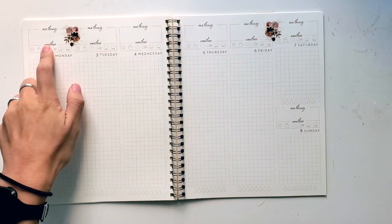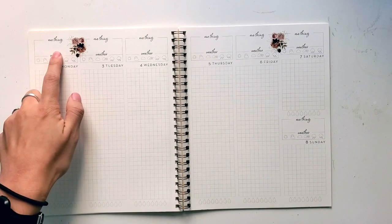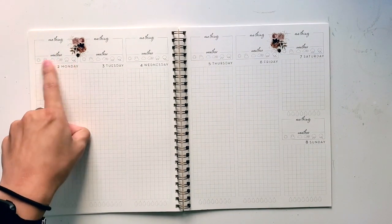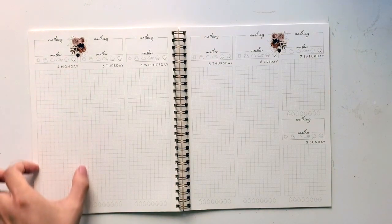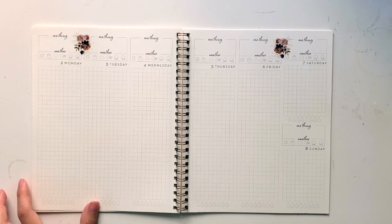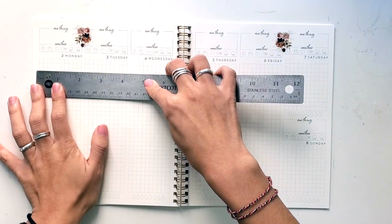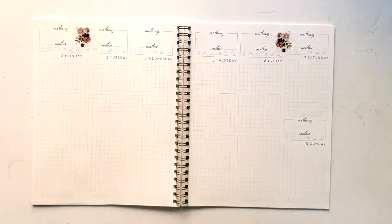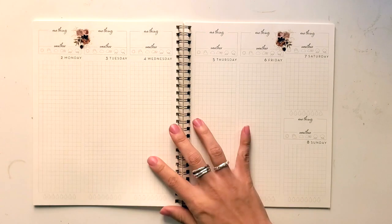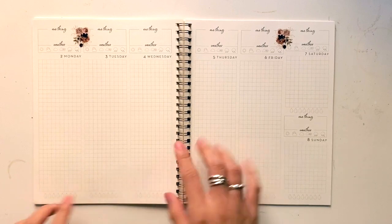The one thing — this can be work or something you're focused on that day, your intention — and then they have a bar for the weather. Then they have a really blank open grid so you can divide it as you want, similar to the PP Weeks or the Hobonichi. These are two inches across, so a little bit different than the 1.5 inch stickers you'd normally use, which could be great if you want to keep it simple or minimal. And then at the bottom there's a hydration tracker.